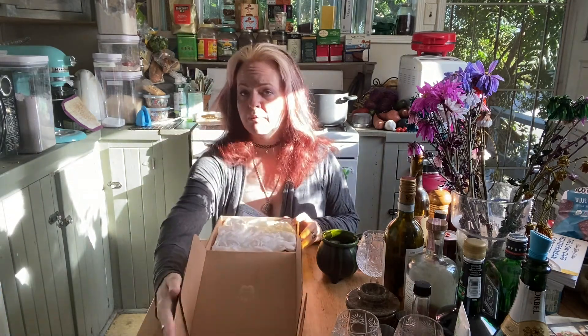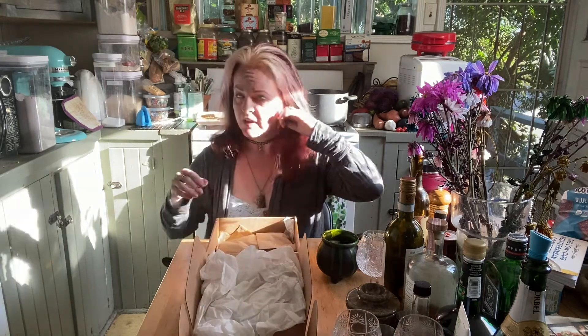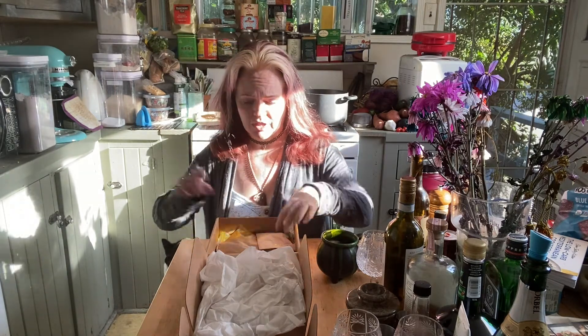I have more herbs that I'm going to need for what I'm going to show you today. We're going to do a Maven ritual that you can do as a solo practitioner, whether or not you're out of your broom closet.